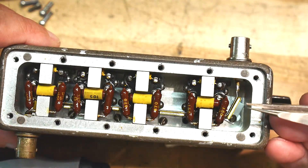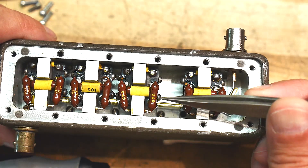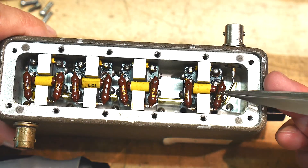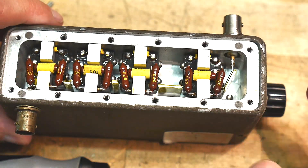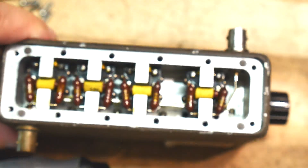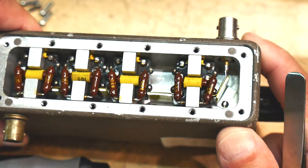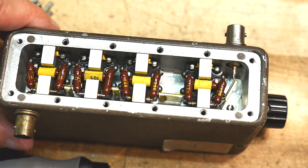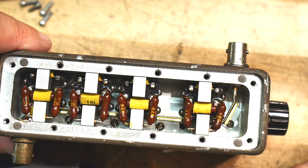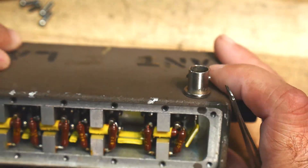Let's see if we can read some values here. These are 470 — wait, they're different. These are 870, 150. These are 430. And these say 105. Yeah, it's all jammed in there so I can't read all the values, but it is pretty cool.